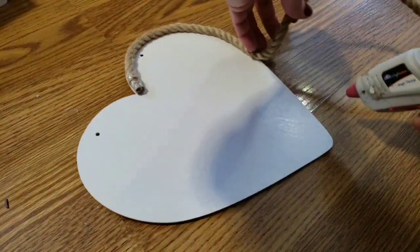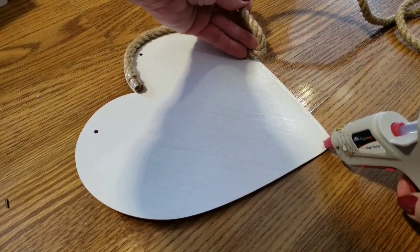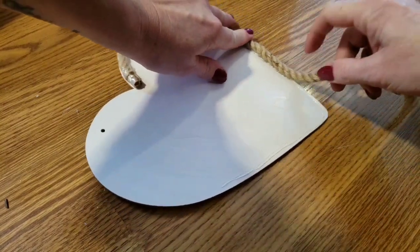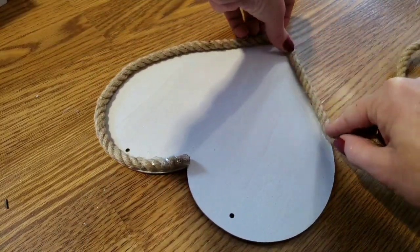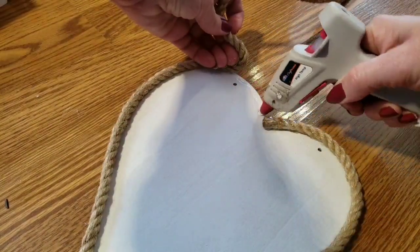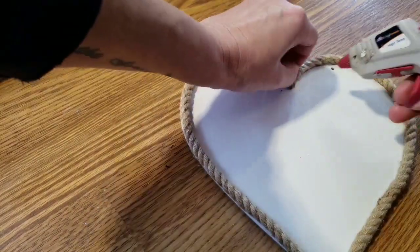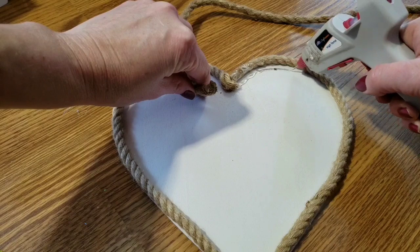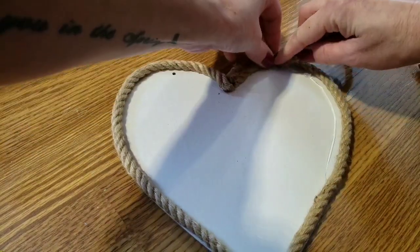I decided to spray paint my heart white. I'm taking the decorative rope and just doing the outline of the heart. I'm using a glue gun, but you can use any kind of glue. Once I get to the meeting spot, I cut it, and then I add a little bit of glue just to keep it down. Now I'm going to do one more row of it — you just repeat that.